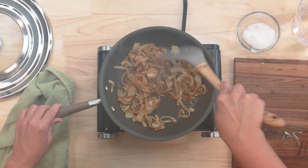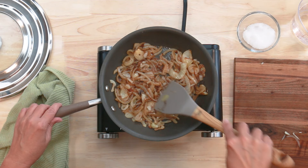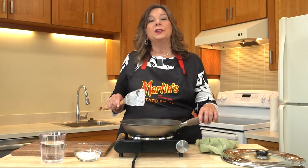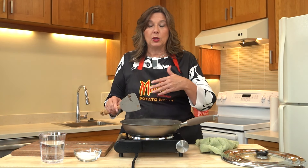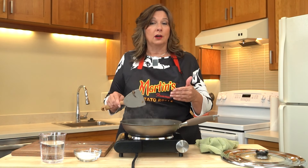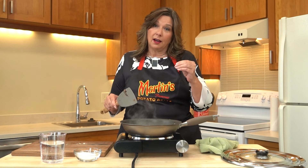We're getting nice color there. I'm going to flatten them out a little bit and try to get some more brown on the bottom. At this point it's up to you — if you like them lightly caramelized or light brown, that's your call. The longer you cook them, the more sugar cooks out of the onions and the darker they get. It's up to you on the tenderness and color.